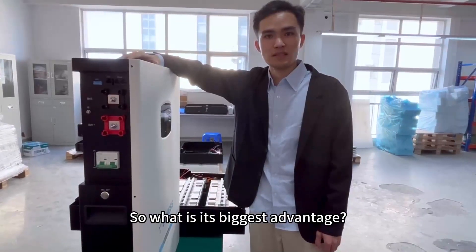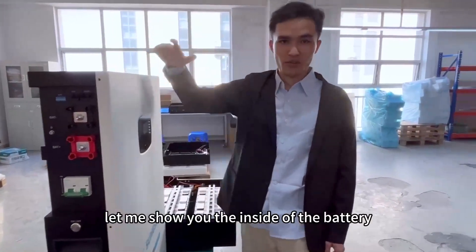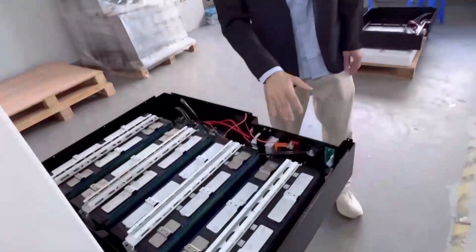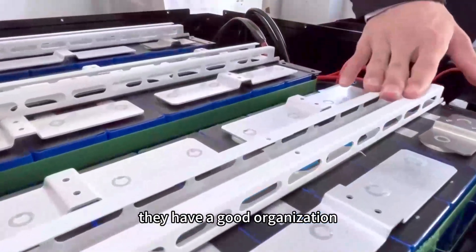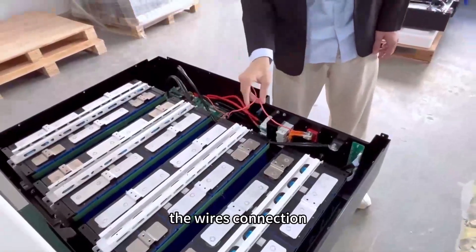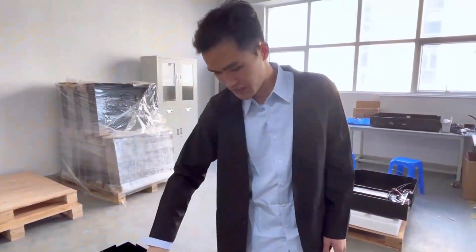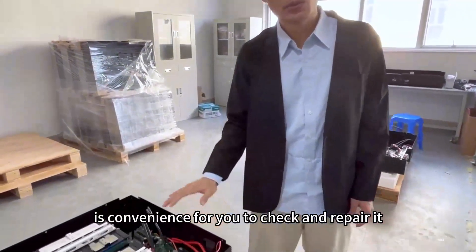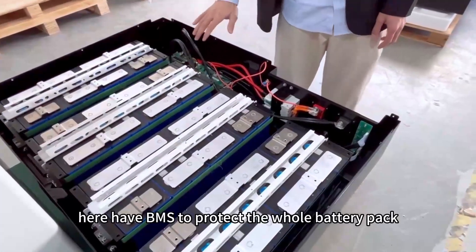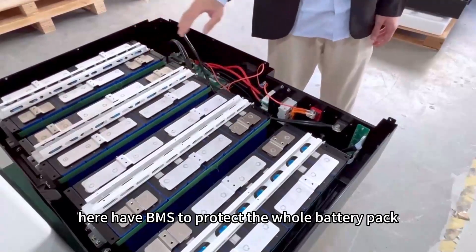So what is its biggest advantage? Let me show you the inside of the battery. As you can see, they have good organization and well-managed wire connections. All of them are very well done, and it's convenient for you to check and repair it. And it has a BMS to protect the whole battery pack.